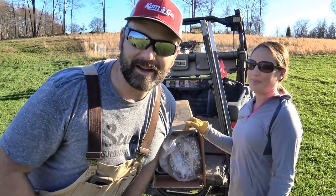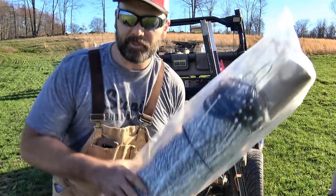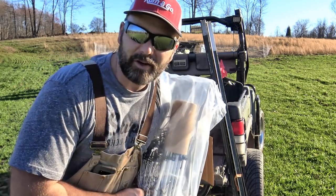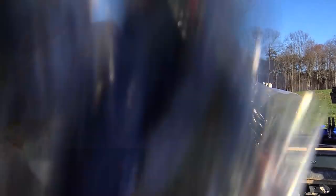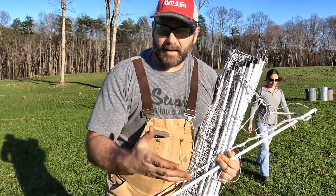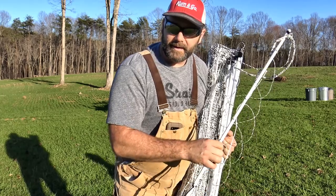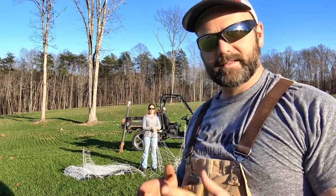So let's get this fencing laid out. I've got my assistant Mrs. Stoney Ridge, and she's going to help me get this stuff out of the box. This stuff is pretty lightweight — the whole 160-foot roll probably only weighs somewhere in the neighborhood of 30 pounds. It comes with a protector and a spike that we use to stick in the ground. The first thing we're going to do is open it up, lay it all out, and then go around and set it up. We'll take one end, stick it in the ground, and walk along sticking the little stakes in the ground. Pretty simple.